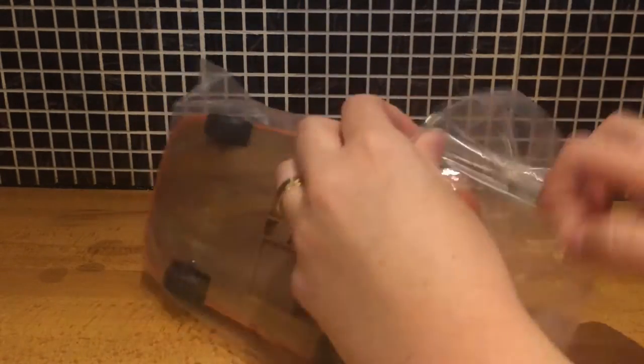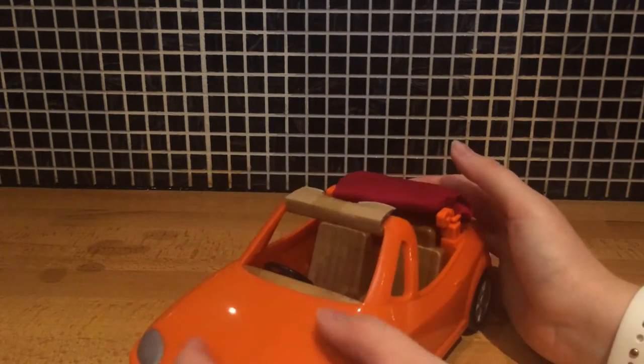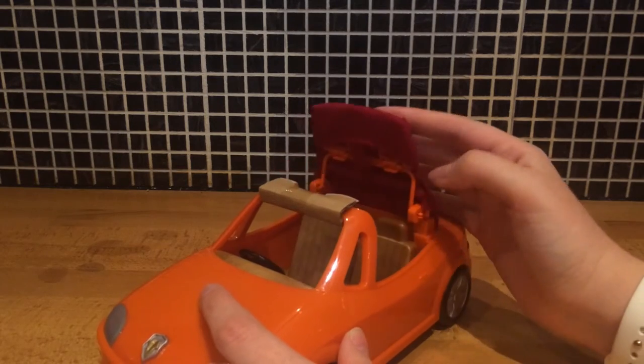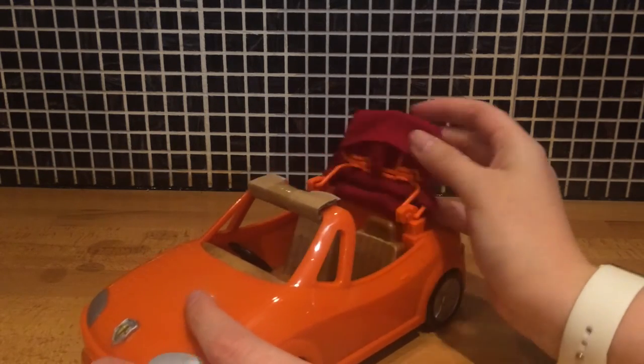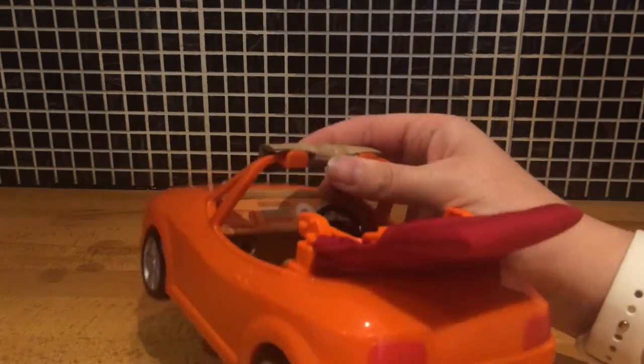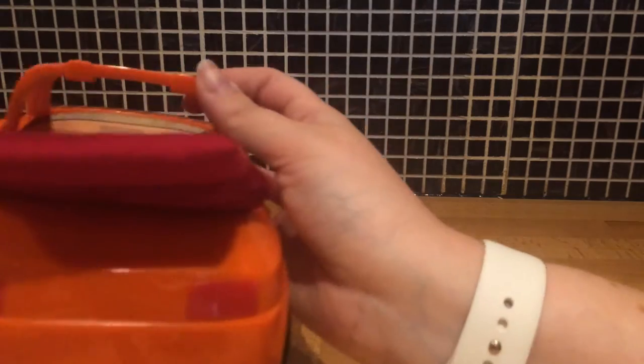I'll just move the box out of the way. Now let's just get this wrapper off. Okay, so there's the car. I think I'm just going to have to remove this bit of cardboard here so I can clip the hood on — I'll just do that now. There we go.